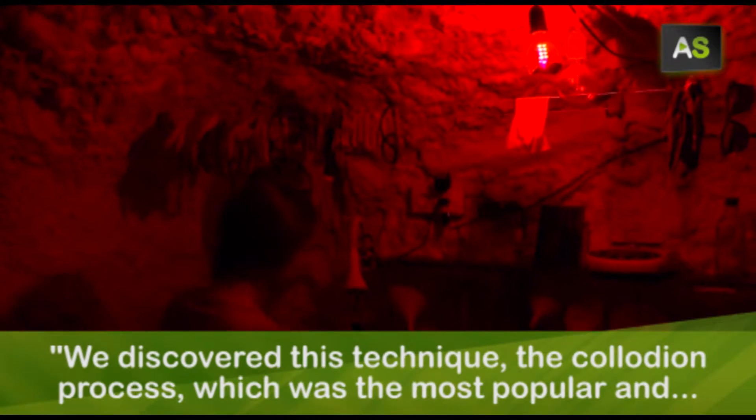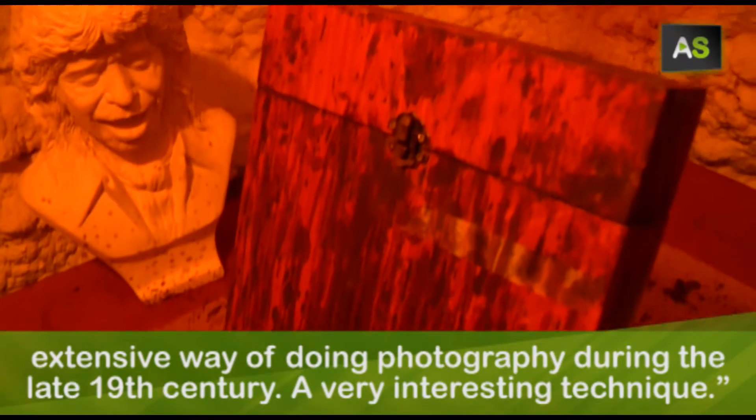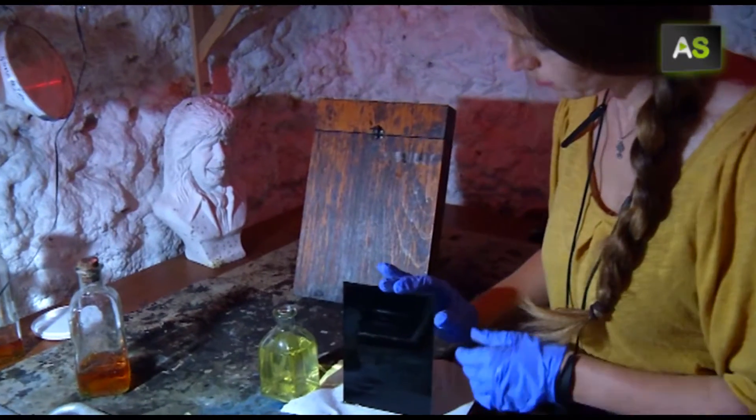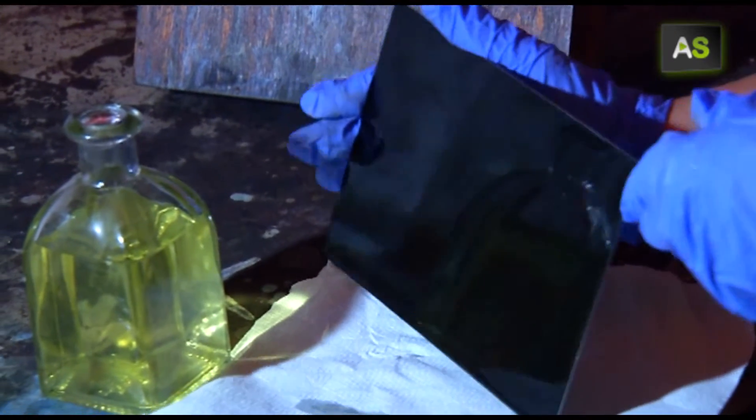We found this technique — the collodion húmedo — which was the most popular and more extended way of working with photography in the second half of the 19th century. It's a very interesting technique. The plate must stay moist during the whole process; otherwise it would lose its sensitivity and become useless.